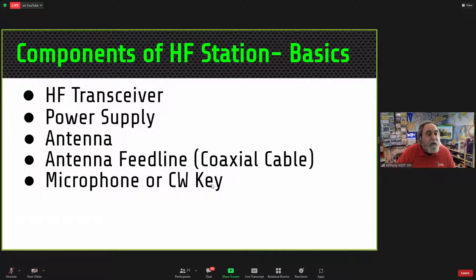There are five basic components to an HF station: the HF transceiver itself, a power supply — usually 12 volts — to run the radio, an antenna or more than one antenna, some feed line to get to the antenna, and depending on your mode of operation, either a microphone or a CW key.